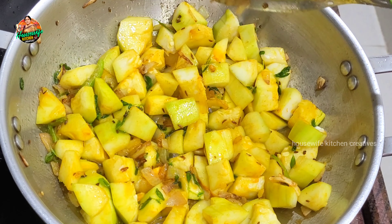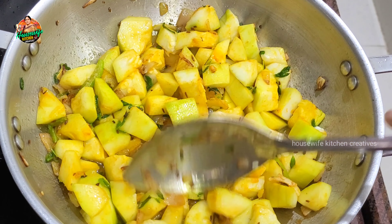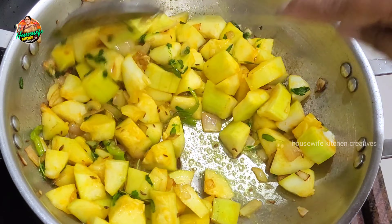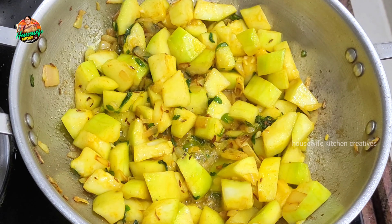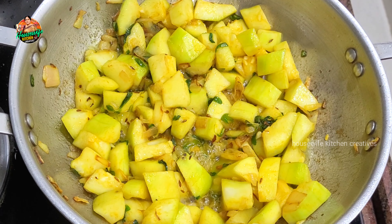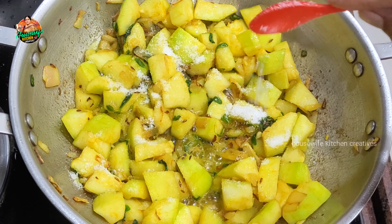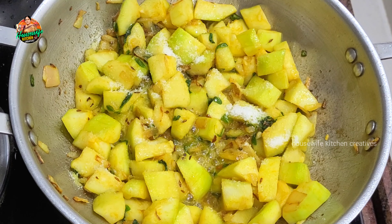Once the color is equal, the heat will be on the same level. We will be able to remove it once the color is even. If you want to add salt, you can add salt to the oil.